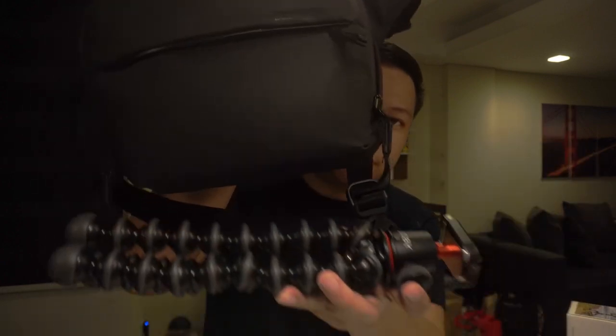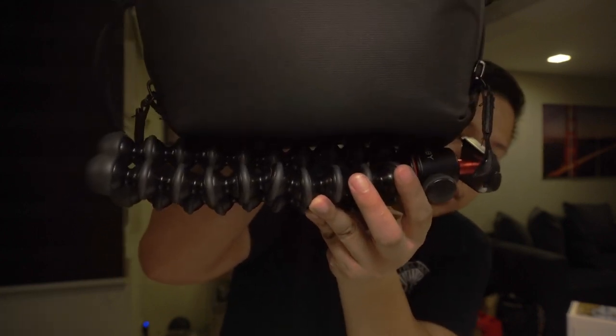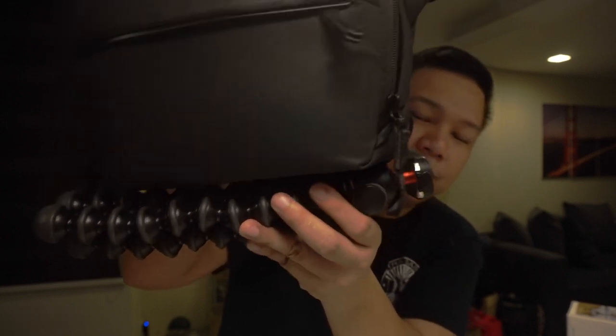Sa previous video ko, naunbox ko yung Peak Design sling version 2 na 3 liters — which is ito. Hindi siya kasya sa loob, obviously. Pero since may hook siya, pwede ko siyang ilagay lang dito. So pwede ko siyang bit-bit kahit hindi siya kasya sa loob. So I'll be creating a different video na papakita ko kung ano yung everyday carry ko, kung ano laman nung sling ko, and kung paano nagkasya yung mga gamit sa loob nung 3 liters.